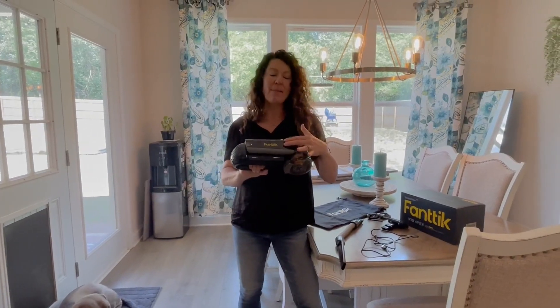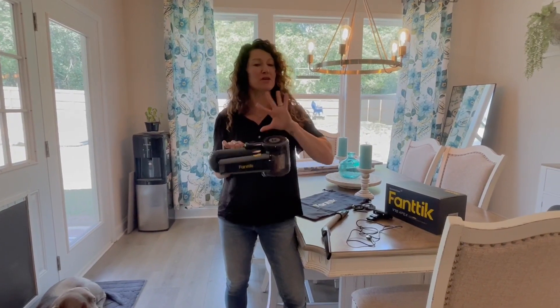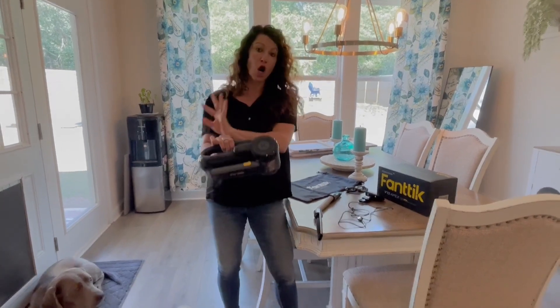Hey there, hopping on to share with you about the Fantec handheld vacuum. The company sent this to me so I could give this up-close look. We're going to test it out on important things like pet hair, and we're going to test it on hard surface as well as carpet.